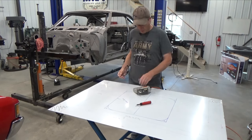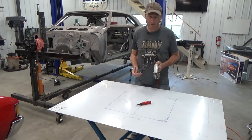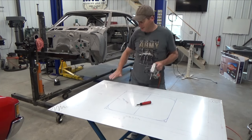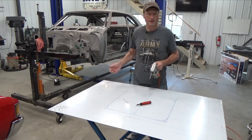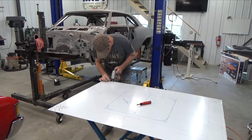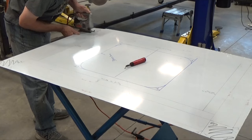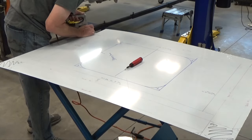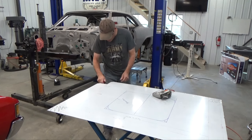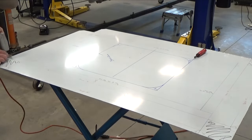This material cuts pretty easy — I'm just going to use a jigsaw. I normally would take this over to my bandsaw but I snapped a blade the other day. You could even use hand snips, but keep in mind that hand snips tend to warp the material a little bit, so you'll have to straighten that out. A jigsaw or even a sawzall will do the job. Don't forget to deburr your rough edges and repeat three more times.